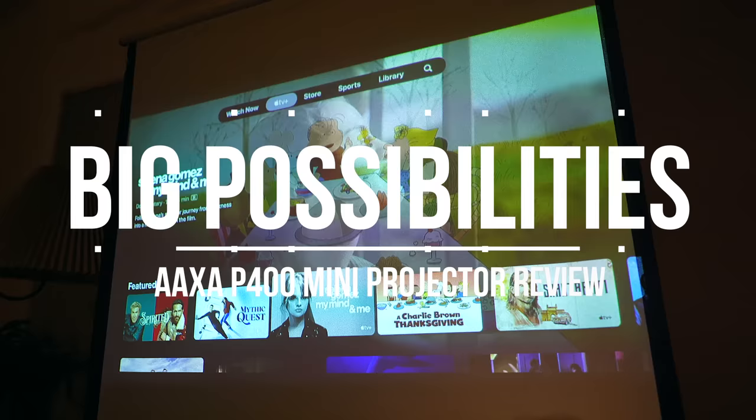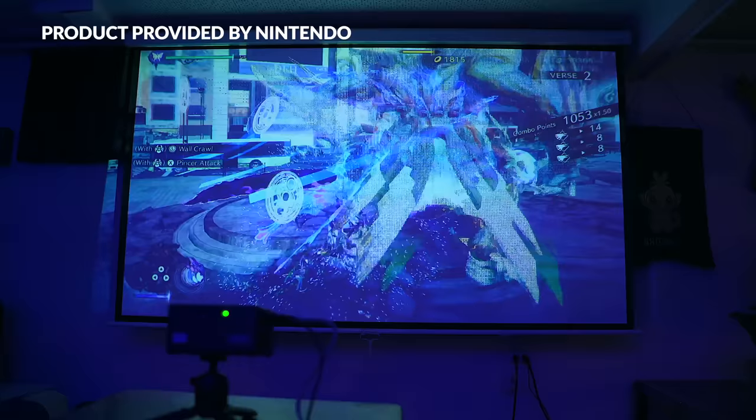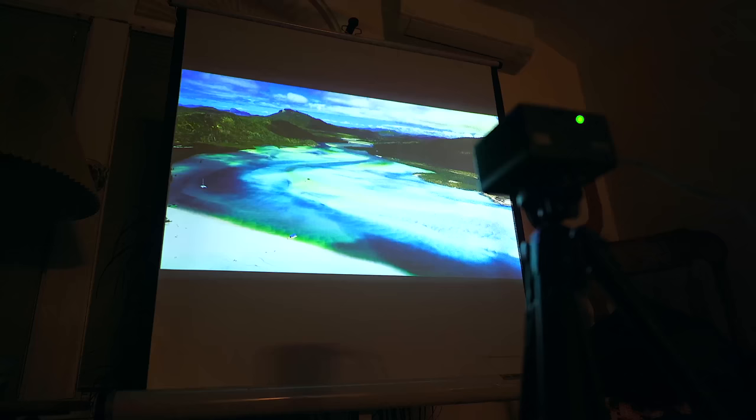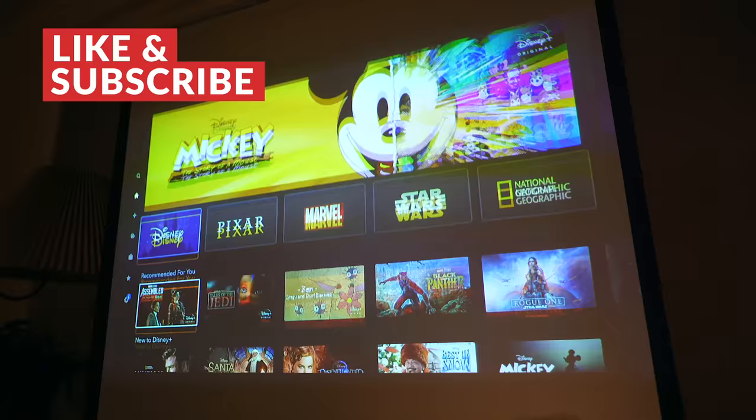As far as image quality goes, this is where the P400 starts to shine. The image out of this thing looks surprisingly good. You're not going to be getting the deep blacks or bright whites like you would on a higher-end projector, but for what it is, I think it's pretty nice for such a small device. The P400 has a native resolution of 1080p with 400 lumens of brightness max behind it, so for casual use, this is a good little projector.